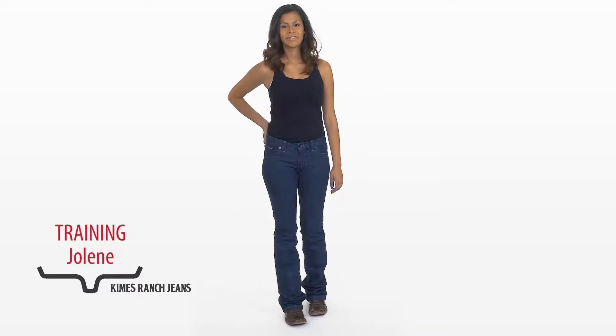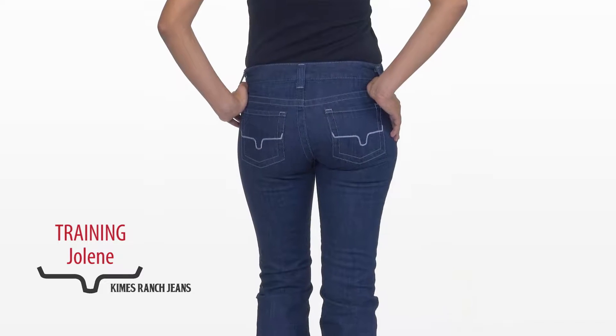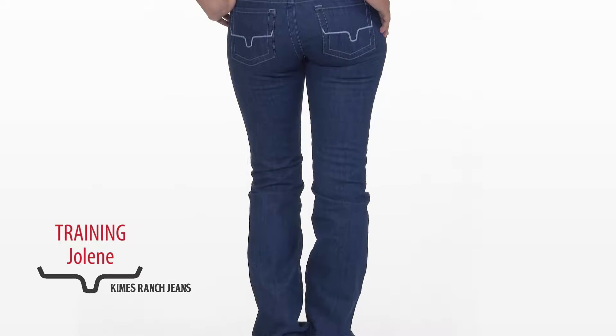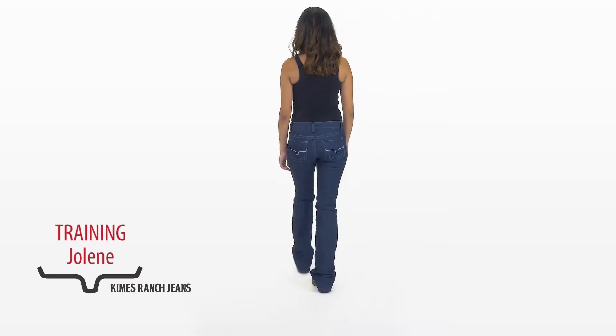The Jolene style is our performance low rise slim fit wide flare leg. It's a performance low rise because it sits slightly higher in the back than in the front, allowing for maximum coverage.